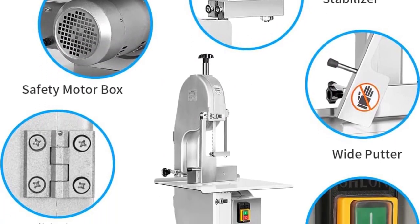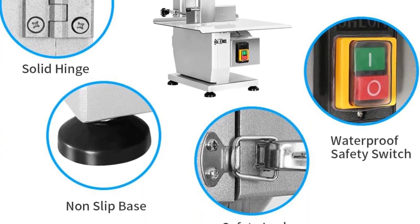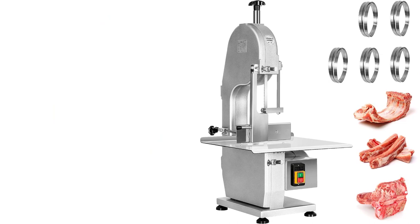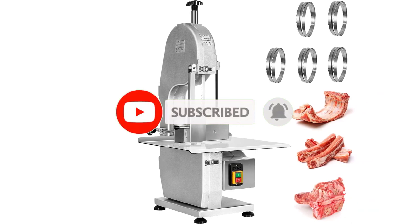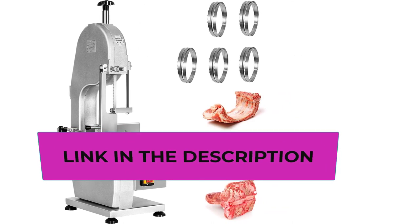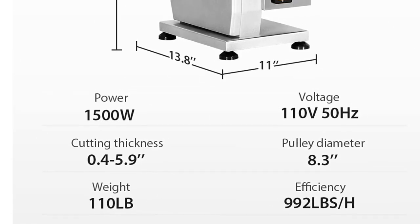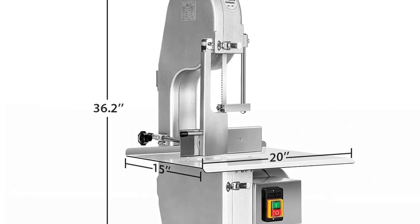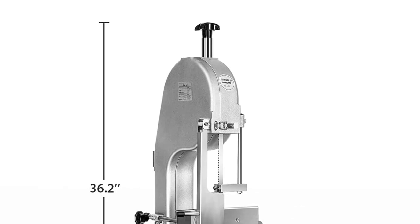The machine comes with a spacious 20 by 15-inch food-grade stainless steel tabletop suitable for cutting different bones and frozen meat. This workbench is anti-rust and anti-corrosion, ensuring the production process stays clean and healthy. Wipe the countertop clean and store the machine in a dry, cool place after each use. It is suitable for cutting lamb leg bones, beef leg bones, frozen fish, trotter, steak, deer, chicken, duck, and more — ideal for hotel kitchens, supermarkets, restaurants, butcher shops, factories, and slaughterhouses.